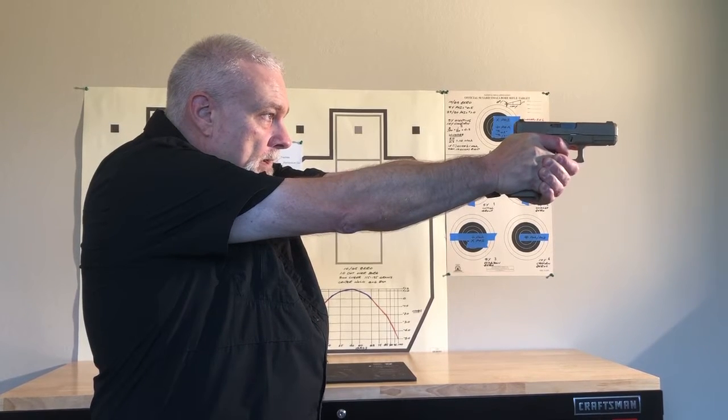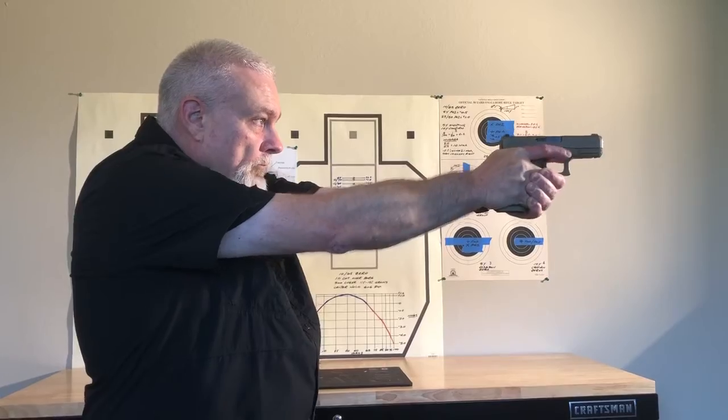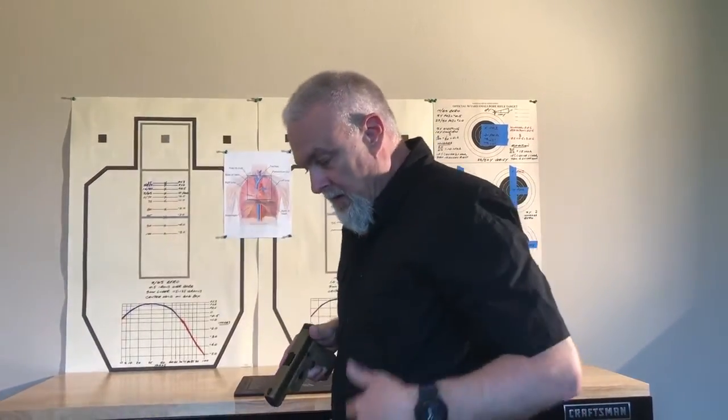I'm ready to go — on to trigger, nice steady trigger press to the rear. Let me demonstrate from this angle again.